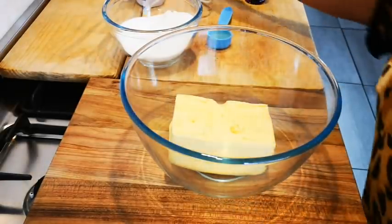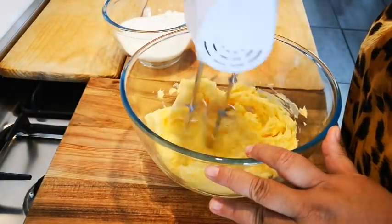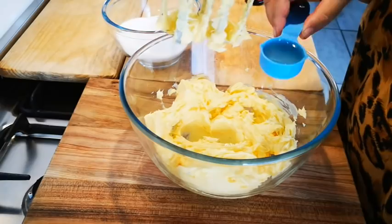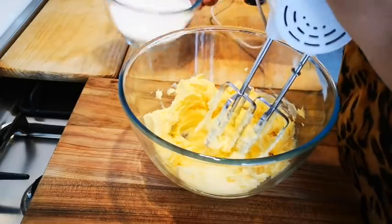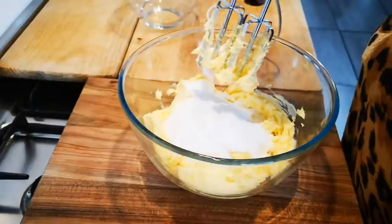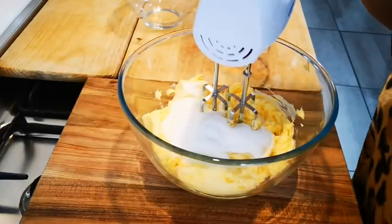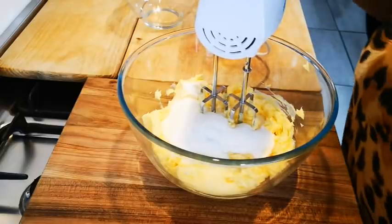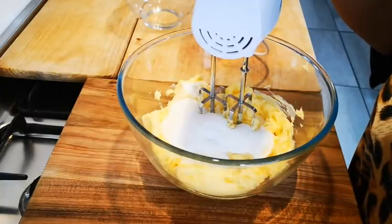I've got two tablespoons of oil and one and a half cups of caster sugar. The sugar is going to make the biscuit more crispy and harder — I want this biscuit specifically to be on the crispier side. But if you want it a bit softer, add only one cup or three quarters cup of caster sugar.